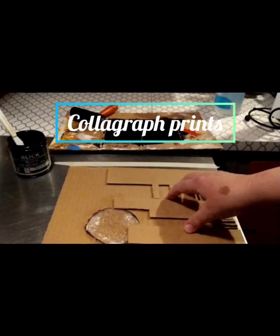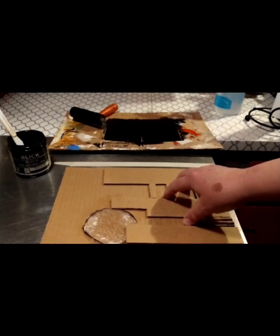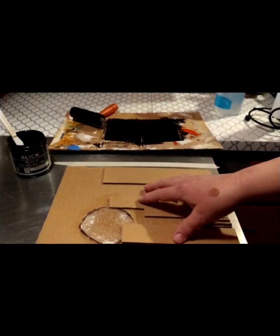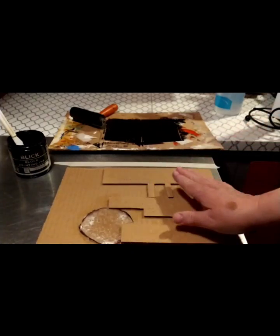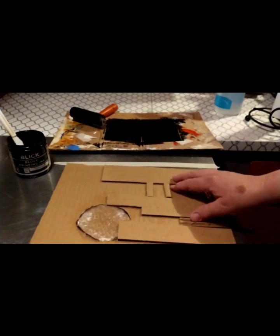This is a cardboard collagraph, and we're going to be making a collagraph print. Collagraph comes from the word collage and drawing, which is the graphic part of it. I've glued some cardboard on top of a flat piece so that it's one layer higher, and I've also put some bubble wrap here, so you glue it down.